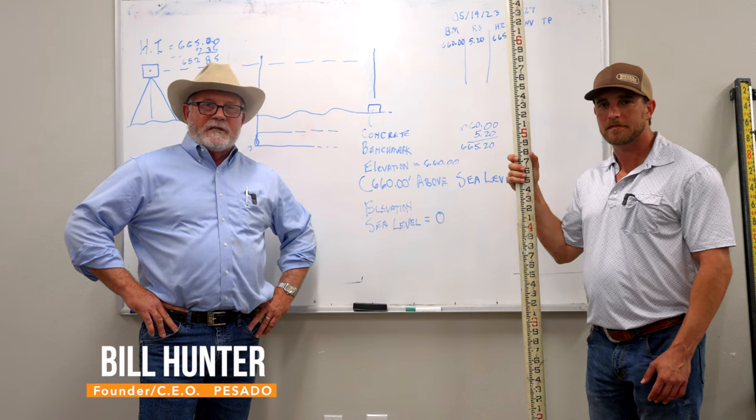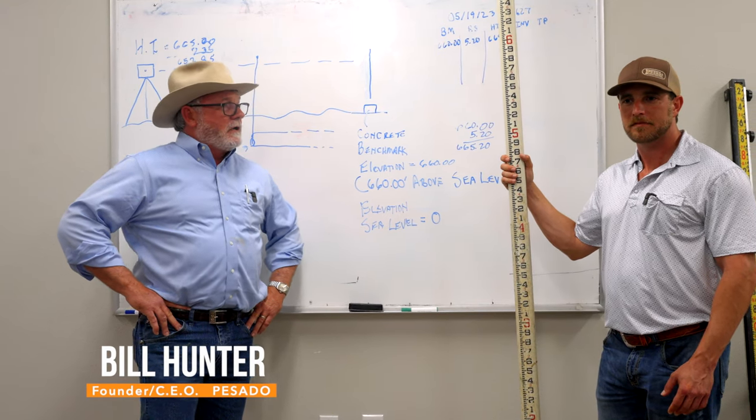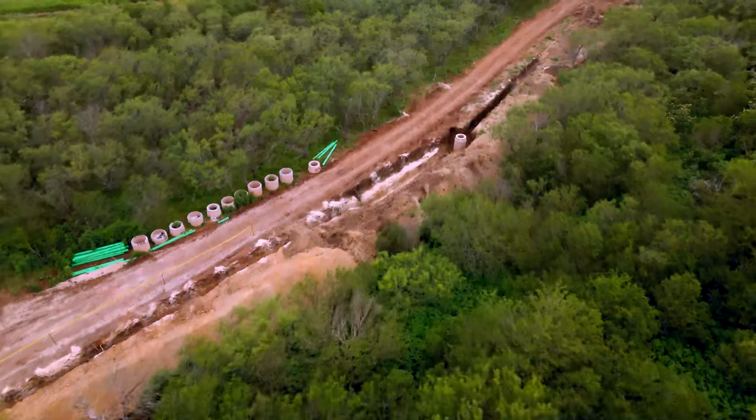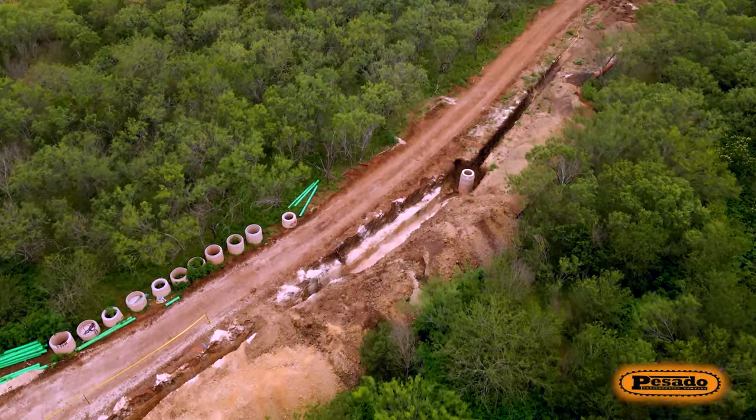I'm Bill Hunter. I'm the founder and CEO of Sado Construction and I'm here with Sean Green. He's our safety director and we're going to give you a short video to explain how to shoot a benchmark to check a grade.